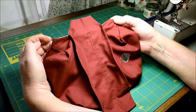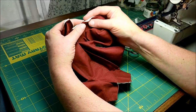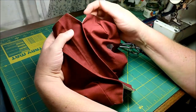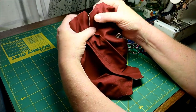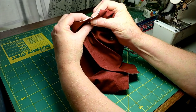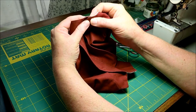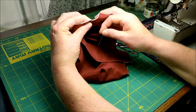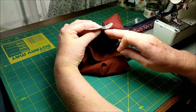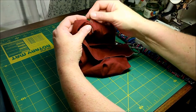The next thing to do is to make the channel for the elastic all the way around, so we need to close these pleats. You're going to overlap them roughly half an inch. Match up the tops as well as you can — it will not be straight across, but you're going to match them up with about a half an inch overlap and pin, and do that for all four of them.